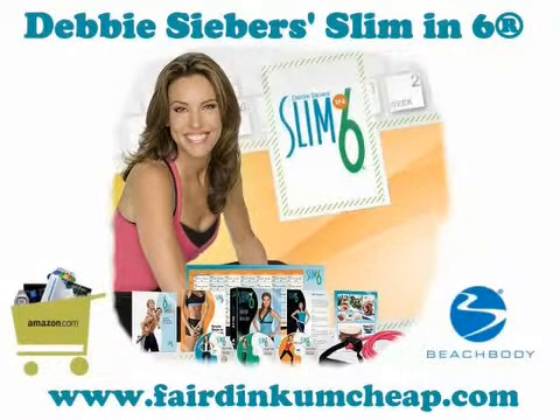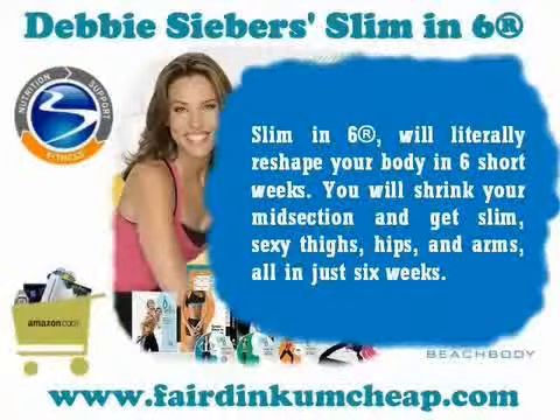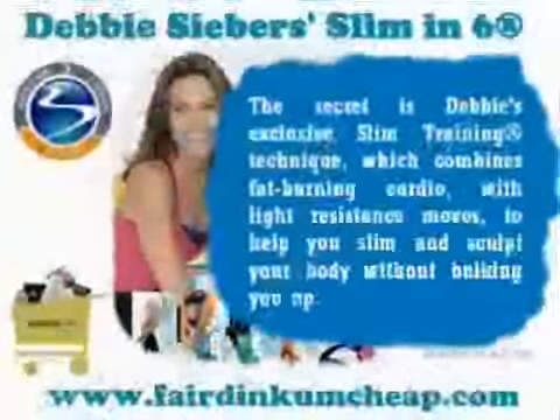Debbie Siebers' Slim in 6 will literally reshape your body in six short weeks. You will shrink your midsection and get slim, sexy thighs, hips, and arms — all in just six weeks.